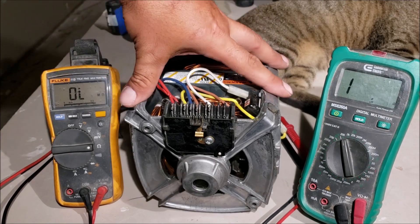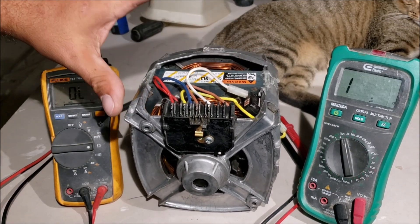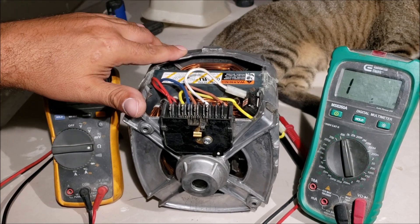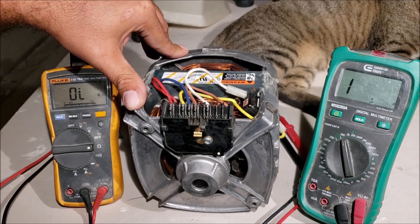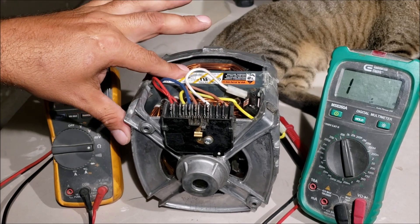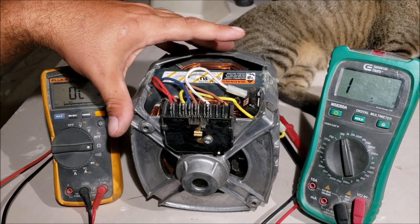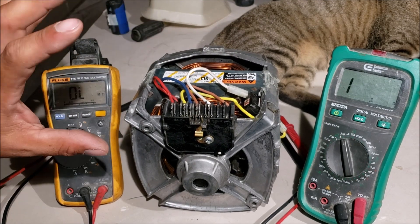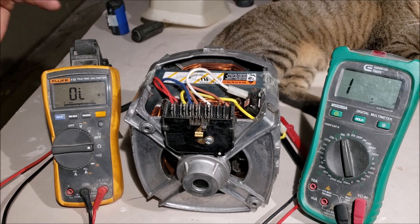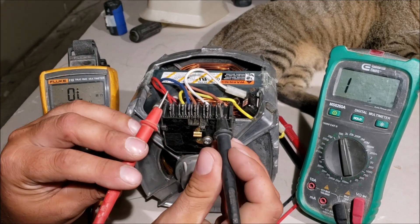I already had this replacement motor — that's literally what happened to me last week; it took about five days to get it. This motor brand new is $260 to $300, which is crazy when a washer and dryer is $1,300. I got this off eBay for a total of $63. It's a used motor, but that's good enough for me. So always check everything before you spend $260 or $300 on a motor. We found a bad start winding, so let's test the resistance on this replacement one.